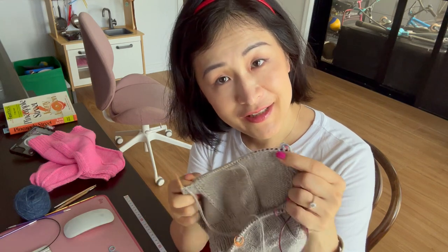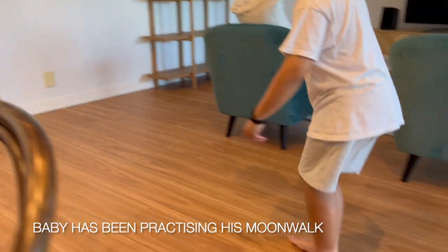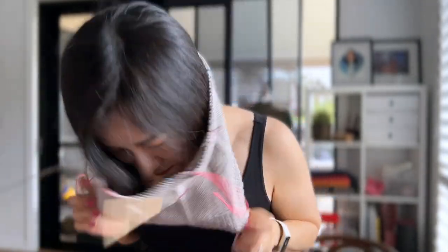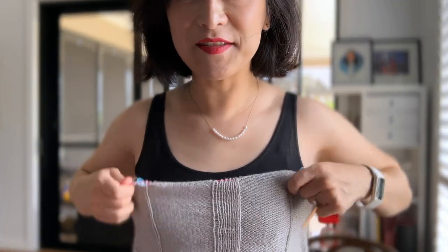I've got half the stitches on waste yarn for a quick try-on because it's looking really tiny. It's got quite a bit of negative ease, but I think that's okay because it's going to be more like loungewear or something I wear at home. I think that's fine — it goes over the chest as well.